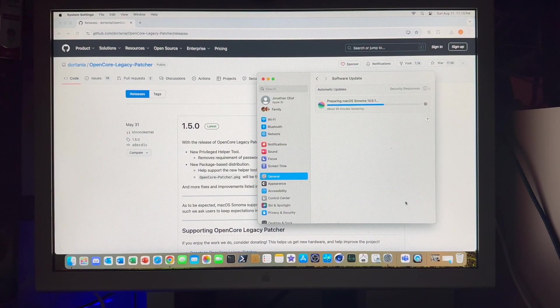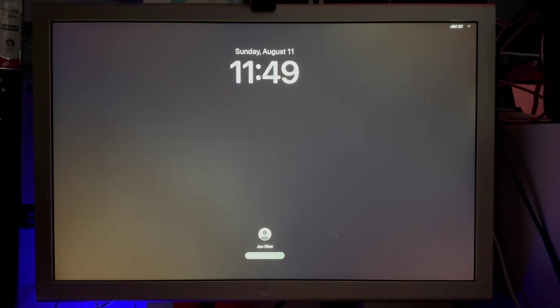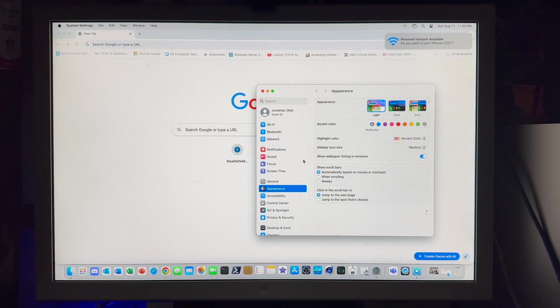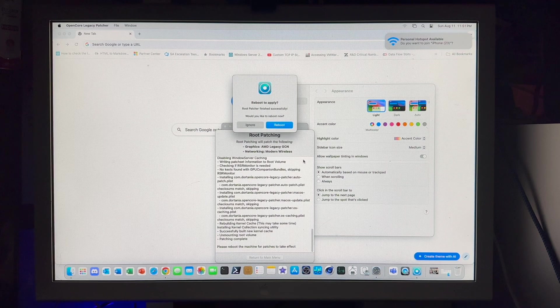Now that the download is complete it's going to be preparing the Sonoma install. We came back and we're at the login screen. We'll go ahead and log in. Notice the typing is very slow when I do this — the mouse cursor is very jumpy but still connected. As expected, we're missing the root patches, so we just need to reinstall those to get everything back to normal. We'll hit OK here and now we will reboot the machine.